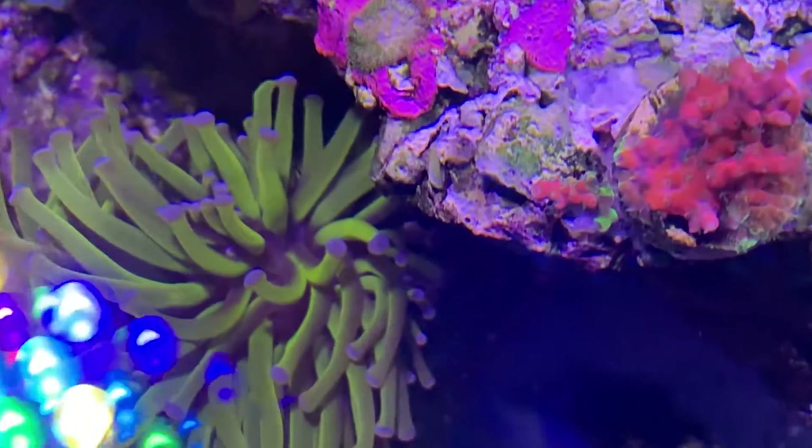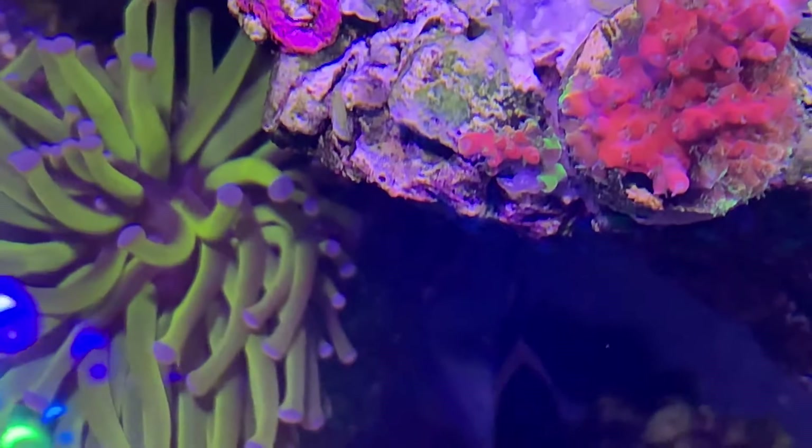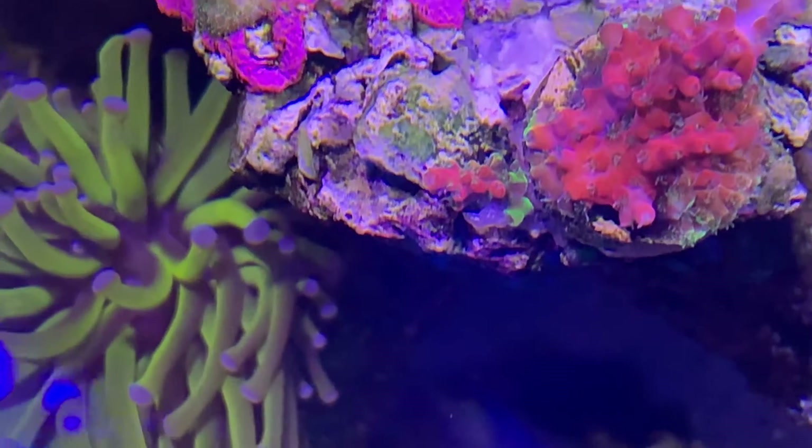That little piece with the two green tips — it was snapped off and I just stuck it over there in amongst the glue, and it's thriving in there.